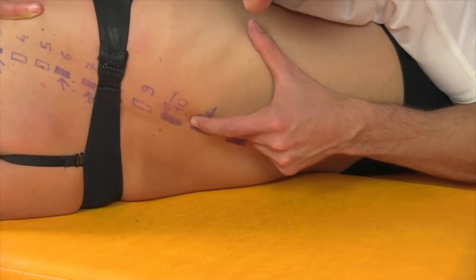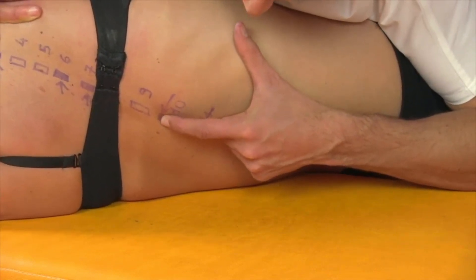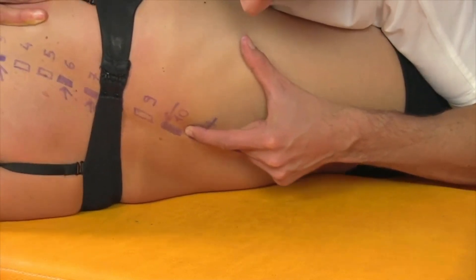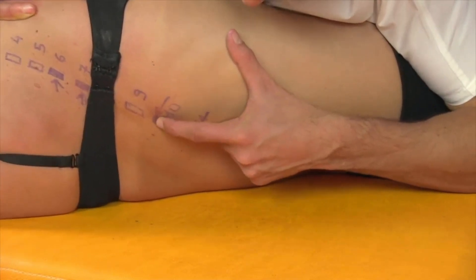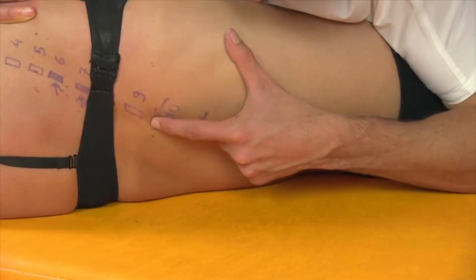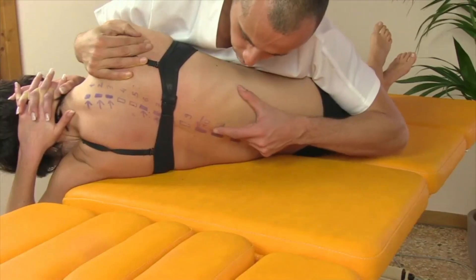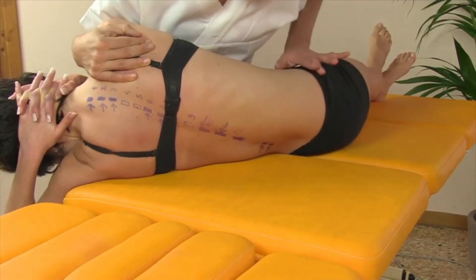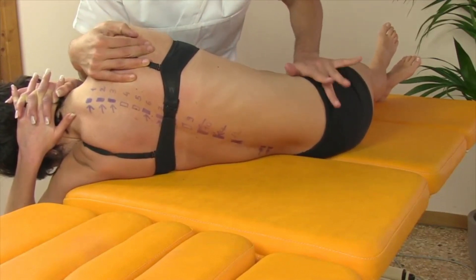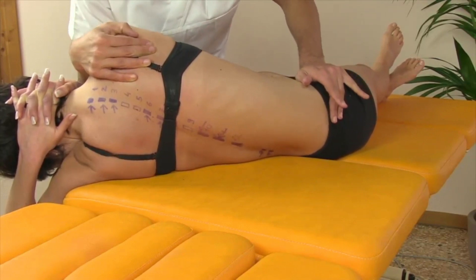We'll see these images in slow motion so it will be very clear what to do. Question: do you perform the thrust at the moment of full expiration? When you acquire dexterity, you'll be able to unlock even without cueing breathing. But initially, yes — absolutely. Ask the patient to inhale, and when he exhales, at the end of exhalation, perform the thrust.